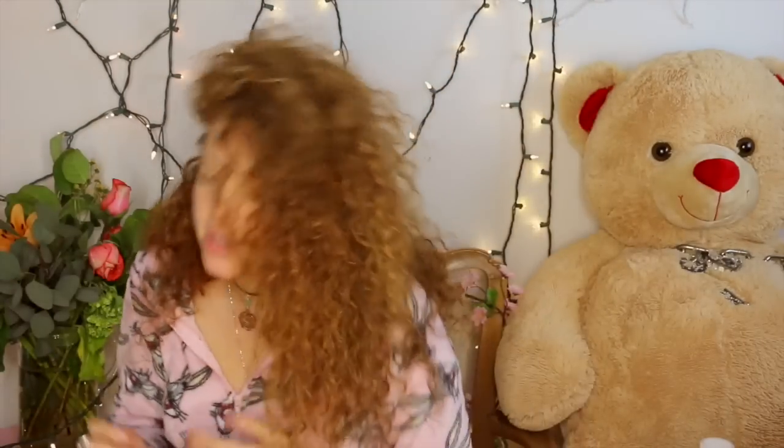Let me do those awkward poses so you guys can see what it looks like. Okay, this is my face.